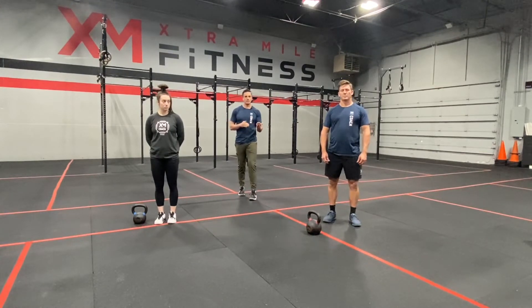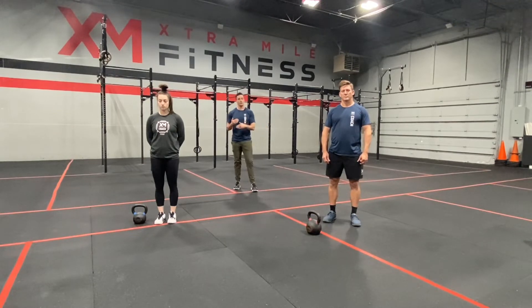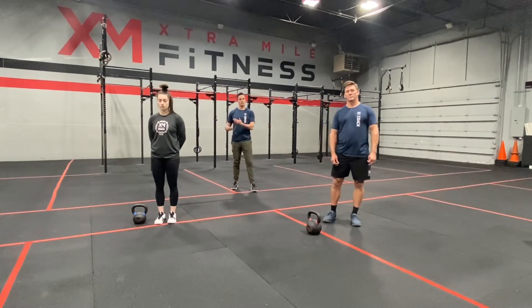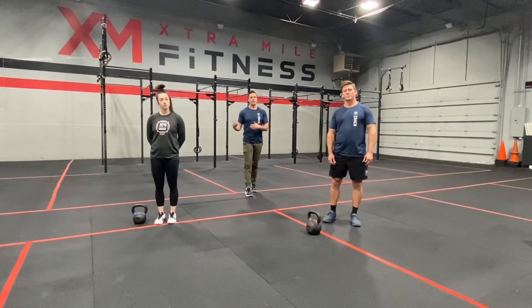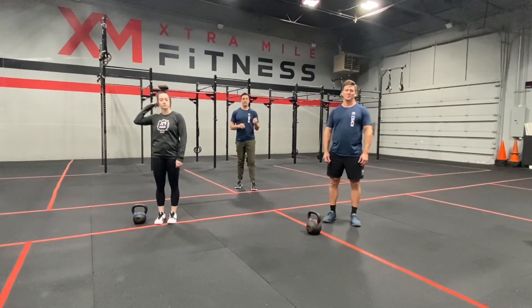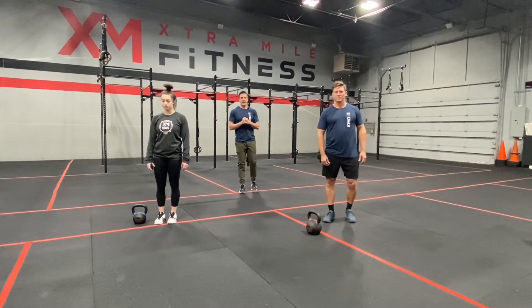An AMRAP means as many rounds as possible — the time is eight minutes in this case. They're going to work hard for eight minutes, then take a two-minute breather to get a drink and bring their heart rate down, then do another eight-minute AMRAP of different movements, then another two-minute breather, and finish with a final eight-minute AMRAP. Are you two ready to hit it? They're going to begin the first eight-minute AMRAP in three, two, one, go.